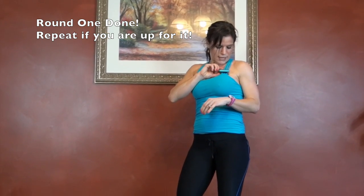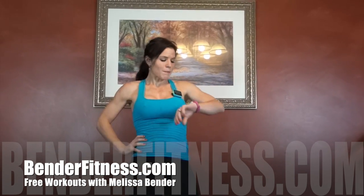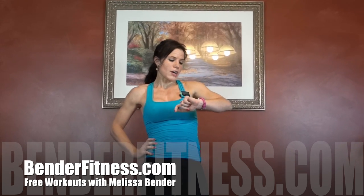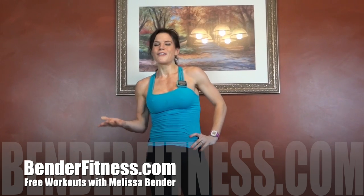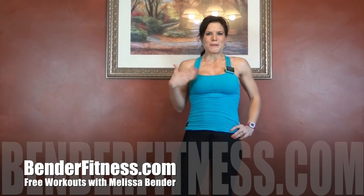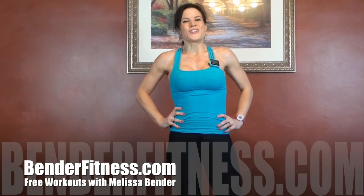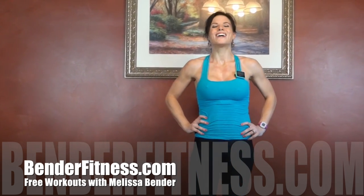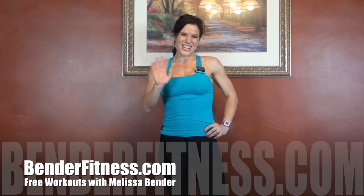So the whole workout took me 14 minutes and 49 seconds. If you are up to it, you can repeat — how many rounds I do will be on my blog. We burned 170 calories in that short 15-minute workout. So repeat it if you're up for it. The whole breakdown is at BenderFitness.com. And don't forget, click like if you like the workout. Click subscribe if you like getting free workouts. See you guys next time.